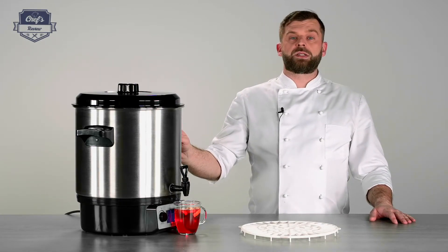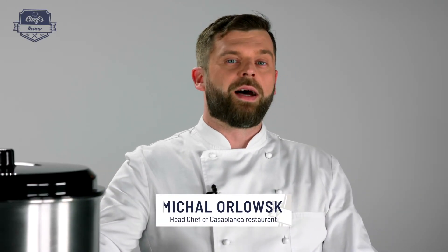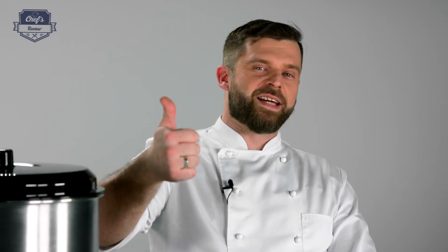If you found this information useful, just leave me a comment in the comment section. Let me know what other equipment I can test for you, and I'll do it. Thank you guys very much for watching, and I'll see you next time.